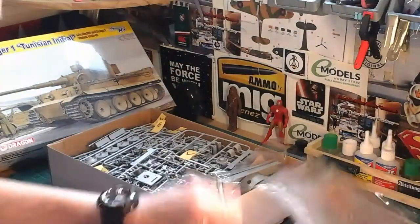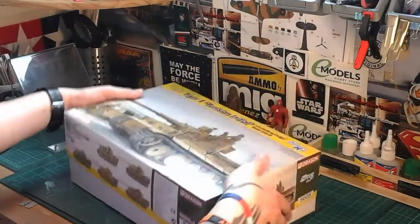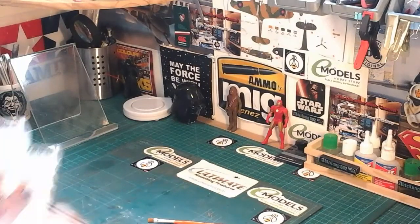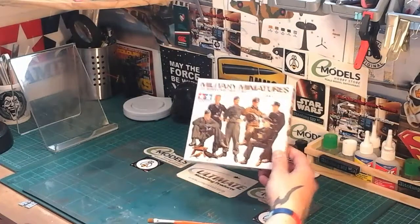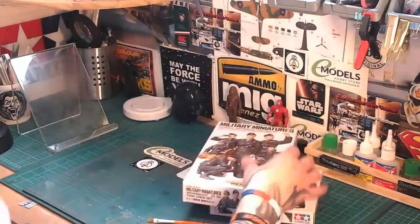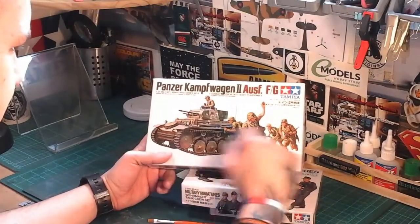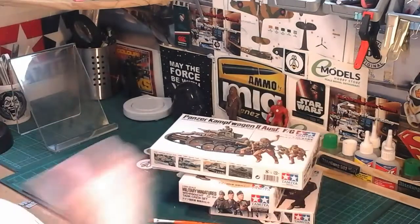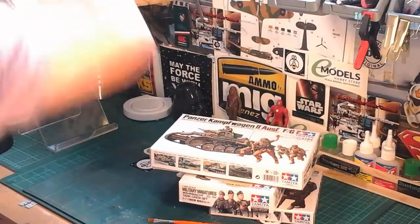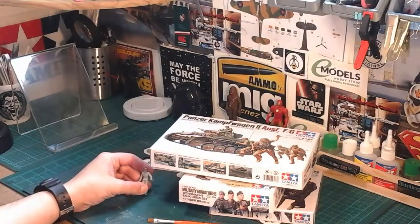Dragon kits only come with so many figures, so I'm going to try to use one or two figures. Either from this Tamiya set — the new Wehrmacht tank crew set — or one from the Panzer 2 set, as he's obviously the African version, or possibly this figure I've already got made up from the Tamiya Stug. That's what I may do, just to add a bit of life, realism, and scale to the model.